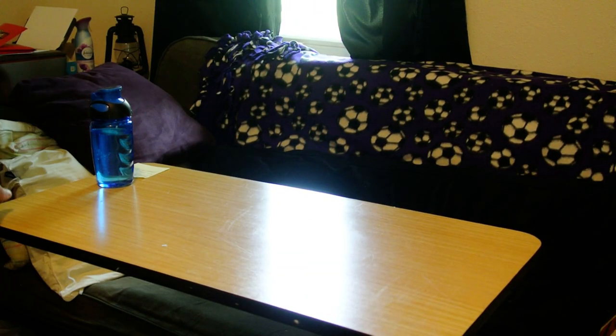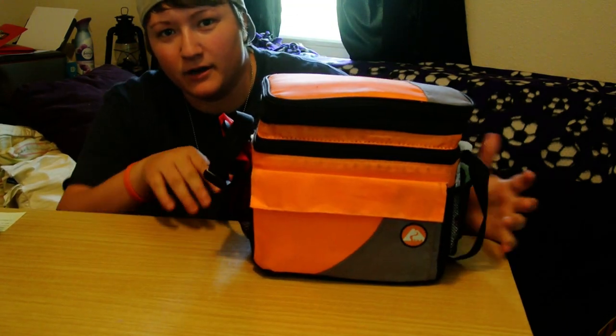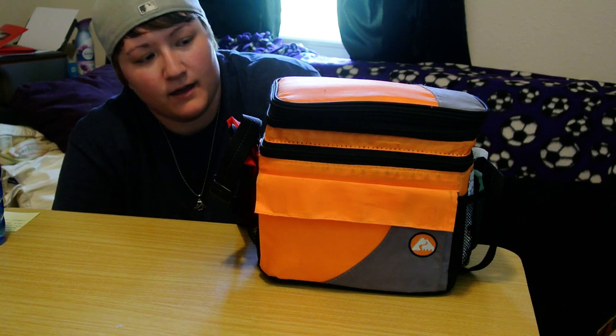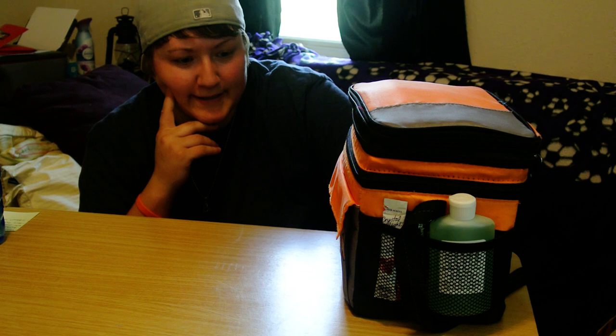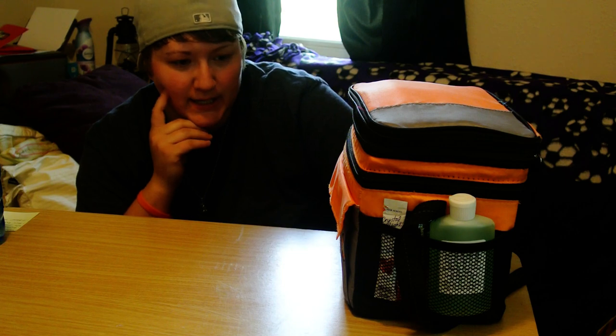I'm going to do a few videos today, and the first one is a micro or mini chuck box that I tried to put together with stuff I already had. I think I only purchased a couple things specifically for this kit. A lot of chuck kitchens are made out of wood and are super heavy — they fold out into tables and stuff, but that's not really realistic for something I would pack out or take with me.